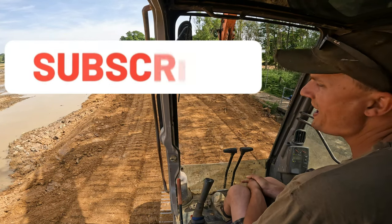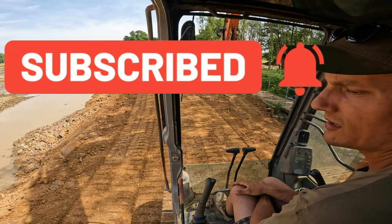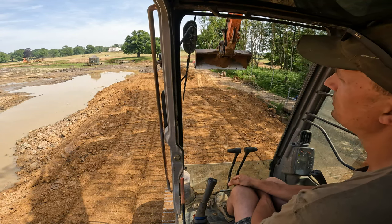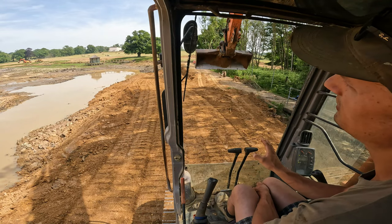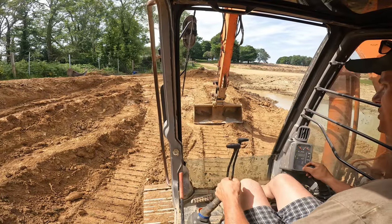Hi everyone, my name is Thomas, welcome back to the All About Machines channel. This is the next episode of All About Machines.